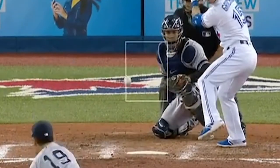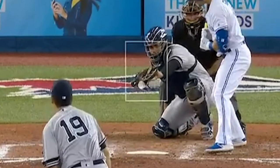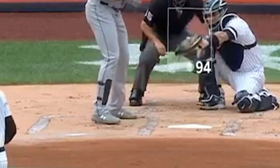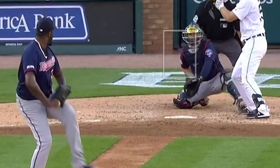Look at this — glove high to deke the batter, dekes the umpire, because that ball's right down the middle. Didn't call it a strike. Gary's like, what the fuck? Anyway, there's the low strike. That's another strike. Too much glove movement. Doesn't get the call.